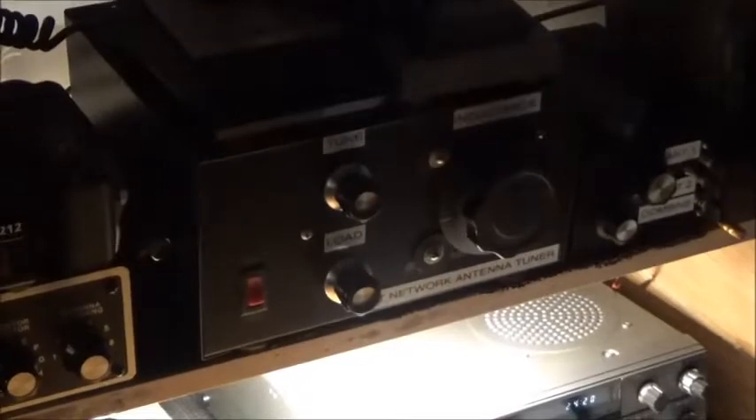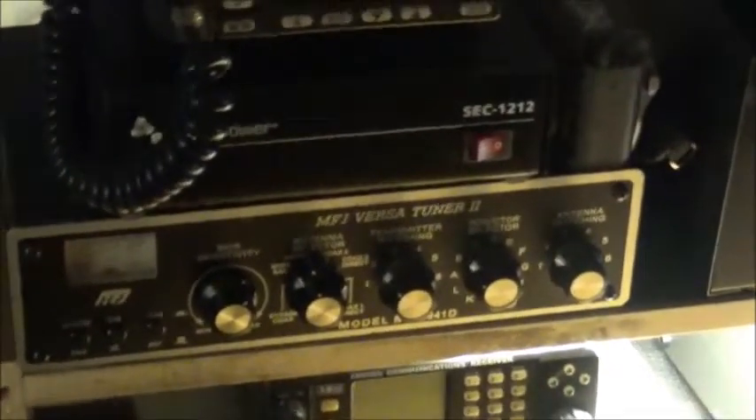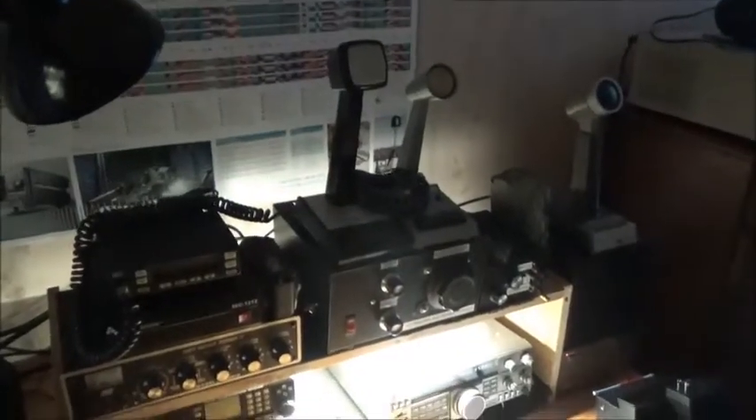And of course I've got the antenna tuner, and I made a Nintendo switcher/combiner right there. Got the tuner, the 2-meter radio, blah blah blah, microphones wired up to whatever.